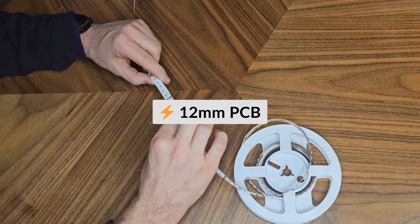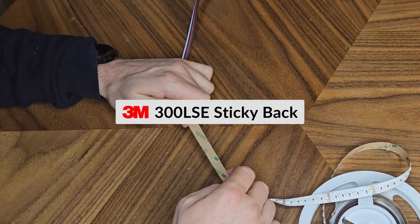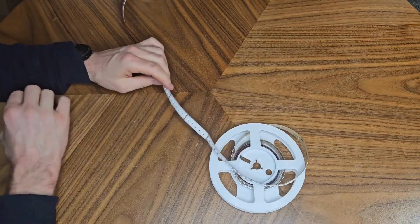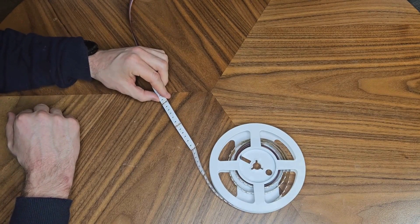It's a 12mm PCB with 50mm cut points and a 500mm tail. On that we have 3M 300 LSE sticky back. This is designed for applications where light output and light output consistency are absolutely paramount.